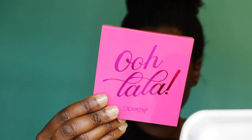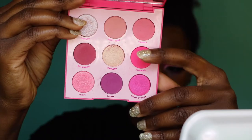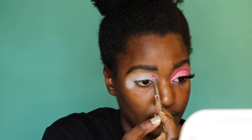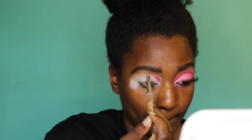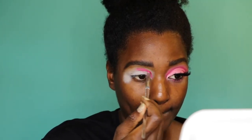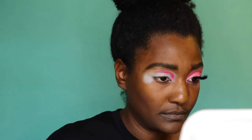All of the shadows I'm using come from this little palette called Ooh La La from ColourPop. The first shade I'm using is called Sandbar — it's a really bright, happy pink. I love this look, it looks like a little Barbie look. I'm taking this color really close to my nose and then coming up and around on top of where my eyelid creases — you want to be right above that crease.